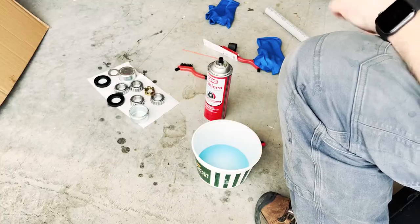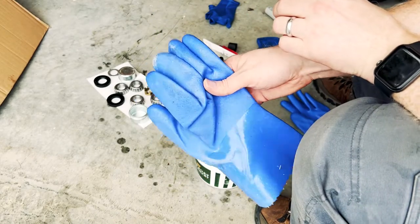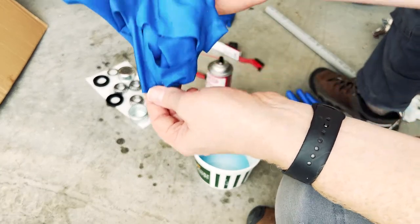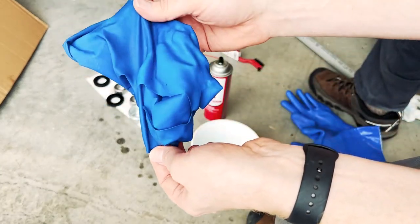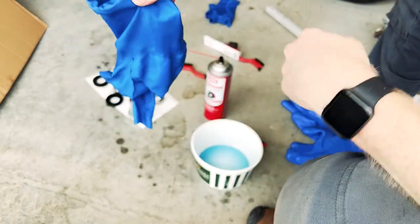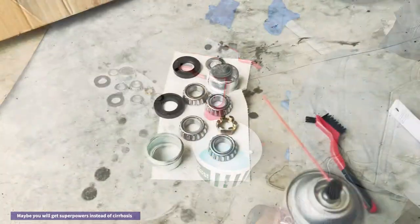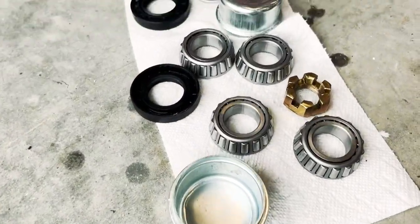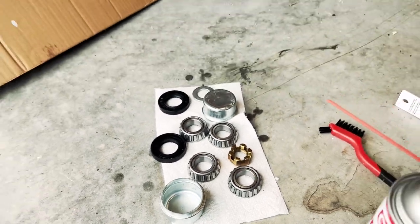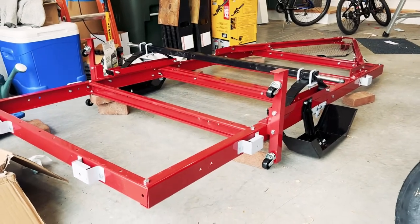It really does a nice job. If you're going to do this, also make sure your gloves are up to the task. I had been using these ones and it just ate right through them — god knows how much chemical I got through my skin. Oh well. Look at those nice clean parts, ready to get packed up and put back together to finish the trailer.